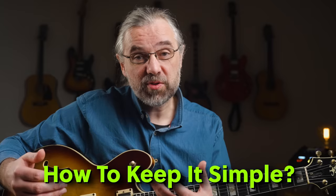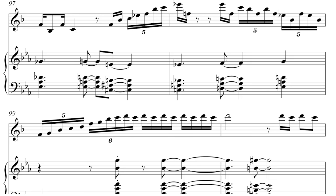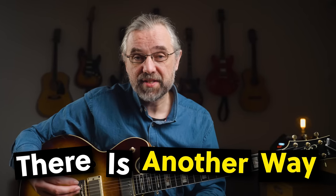If you're new to improvising and want to learn what you can play over a minor seven chord, then you don't start with A Love Supreme. I'll give you a much more practical strategy in this video.